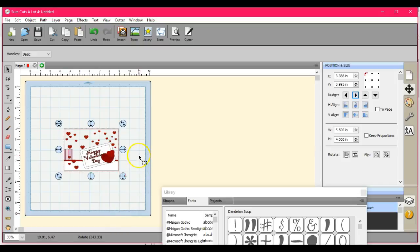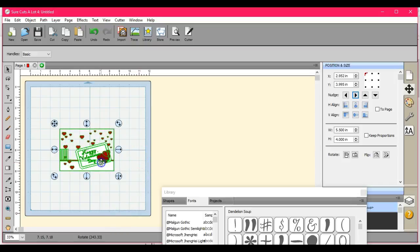Hey guys, this is Jen from Scan and Cut Canvas and Scout Help on Facebook. I have a little card here — just a design I put on the page for Valentine's Day. You want to make envelopes; you don't want to go out and buy them. So let's get busy on how to actually design your own envelopes.